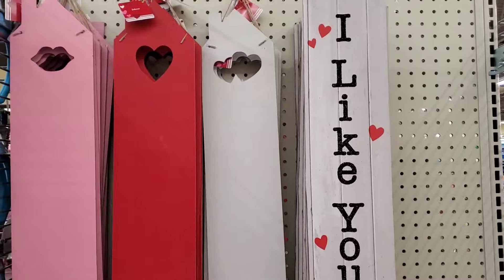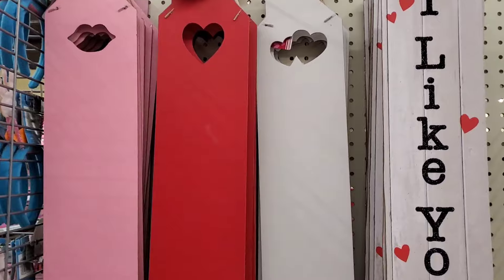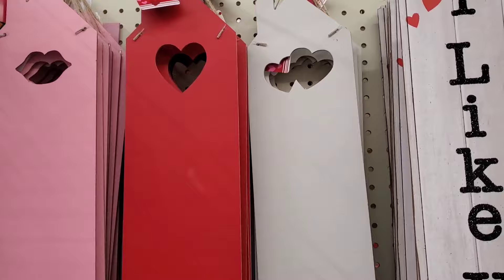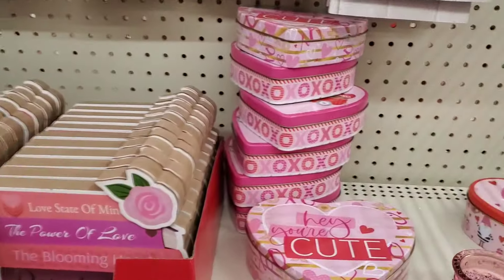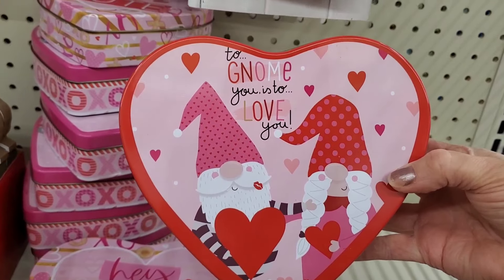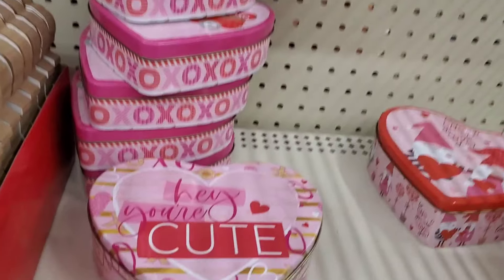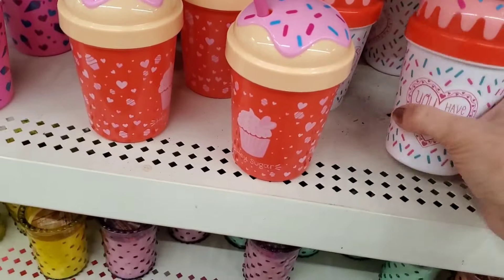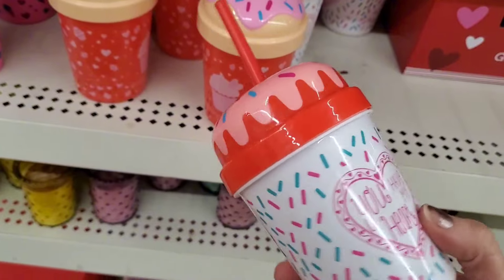For crafting friends who like to make their own door signs, they have cut-out lips, a heart, or a double heart blank. They also have an 'I Like You a Lot' board. There are tin cans with sayings like 'Gnome to Gnome You is to Love You' — you can fill those with candy. And there are new cupcake-shaped items for a Valentine party or just for yourself.